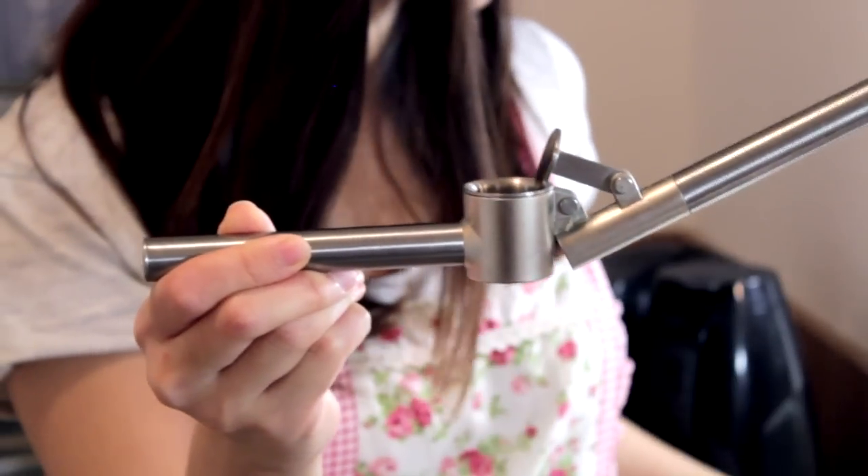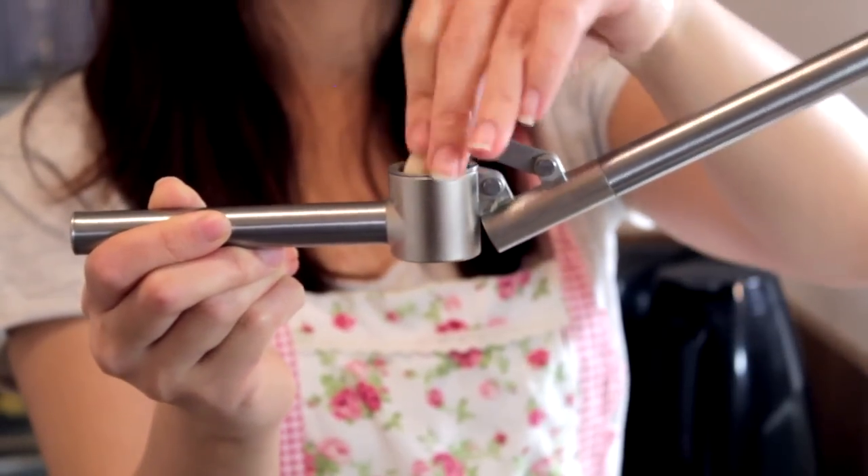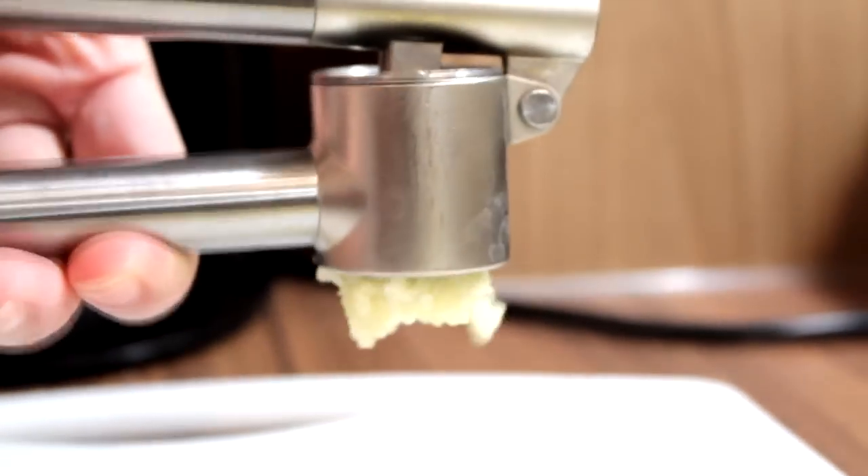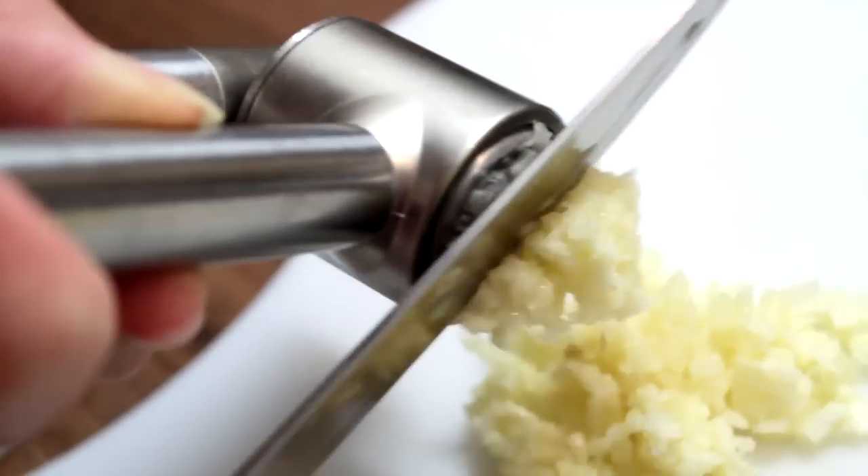I was in IKEA the other day and I found this — it's actually a garlic crusher. All you need to do is put in a clove of garlic, push this down, and the output will be finely crushed garlic. It saves time and it's very simple.